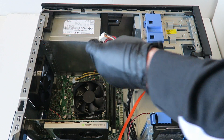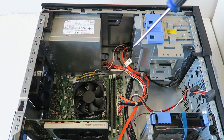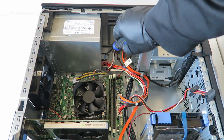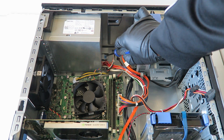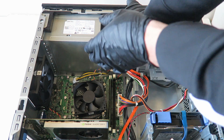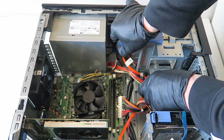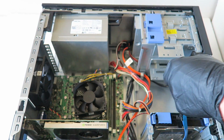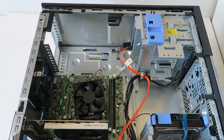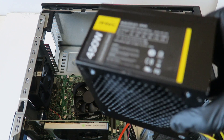Now we're going to remove the power supply. There's going to be a little blue secure clip right here. Take a screwdriver, press it down to release the clip, and slide the power supply out — it comes right out. I'm going to be upgrading to the Ntech 450 watt. You can go with a better power supply if you want.